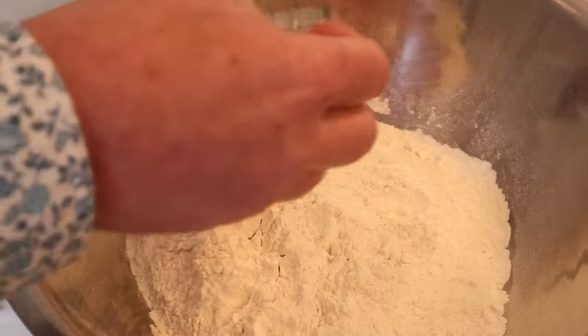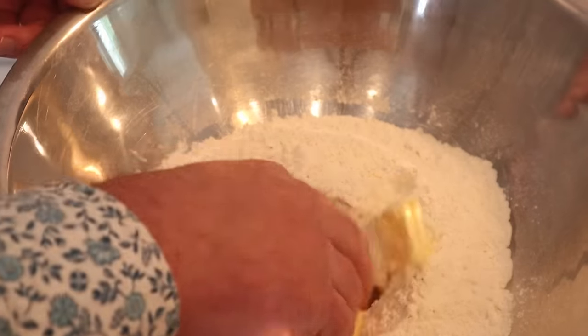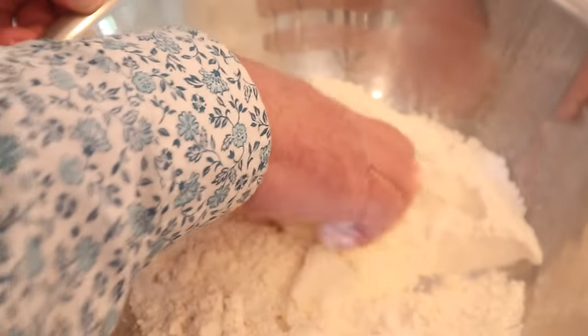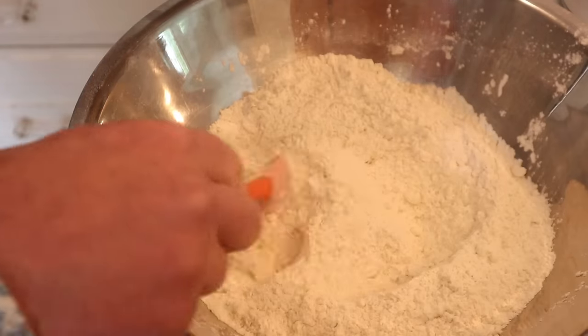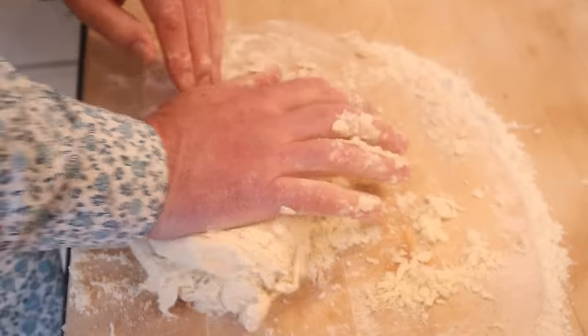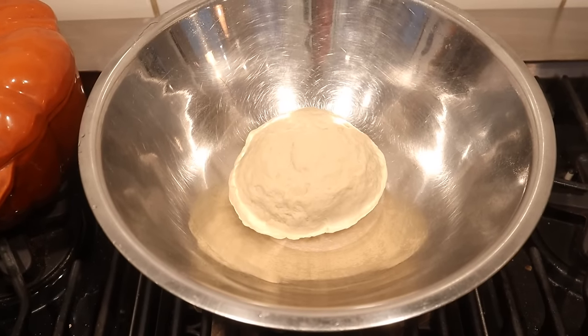Next we add butter to flour — typically this is made with lard but I want Christine to be able to eat it so I made it with butter. We basically massage this until it looks like coarse cornmeal. Now we add in salt, then mix our liquid into our dry. Now we knead it for five to ten minutes, cover with a towel and let it rise until doubled, about an hour or so.